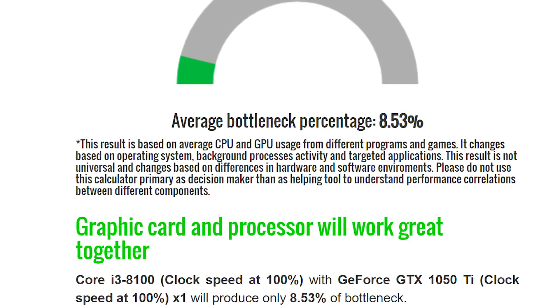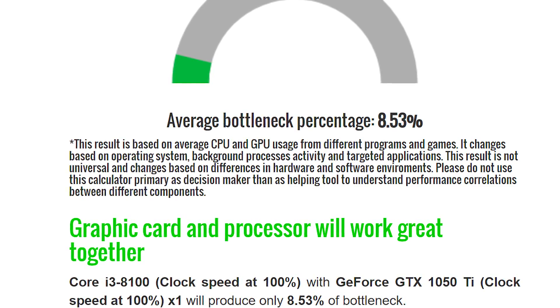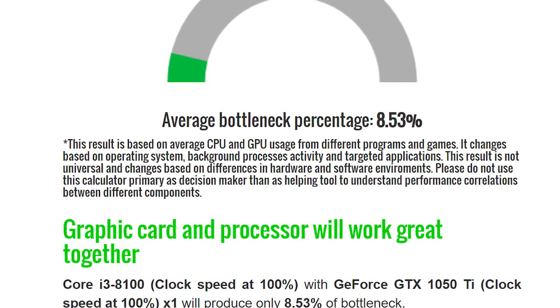One thing I always like to mention after the graphics card is the bottleneck of the system. This system has only an 8.5% bottleneck, meaning you're really not going to have any bottlenecking issues. Big PC builders like CyberPower try to shoot for less than 15%, so being under 10% is incredible and gives this system a well-balanced look that will make it last for years into the future.